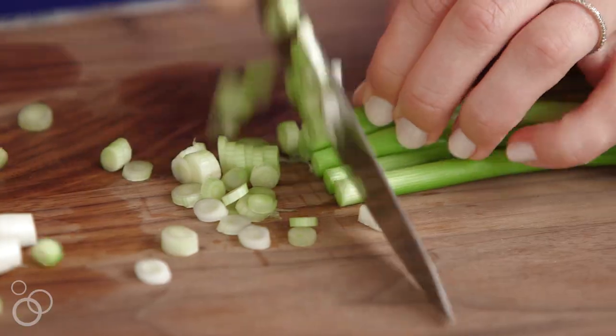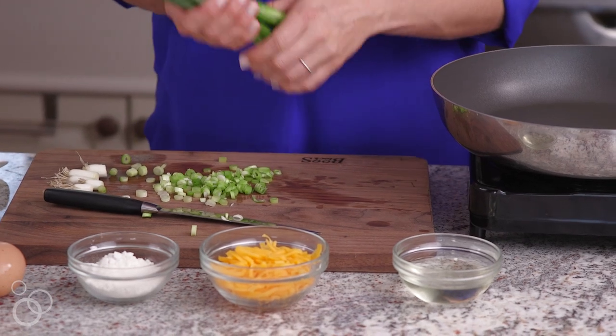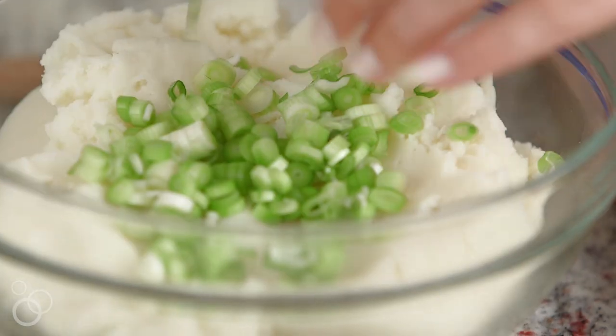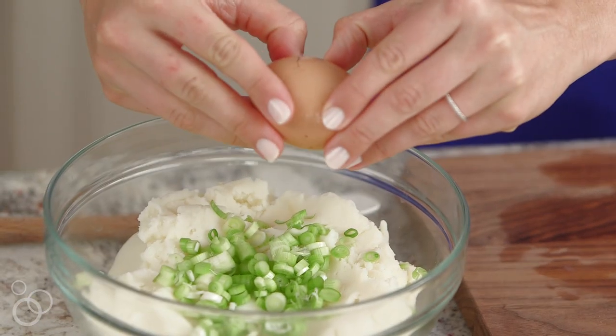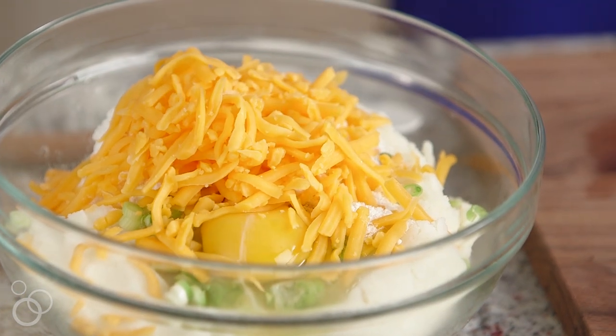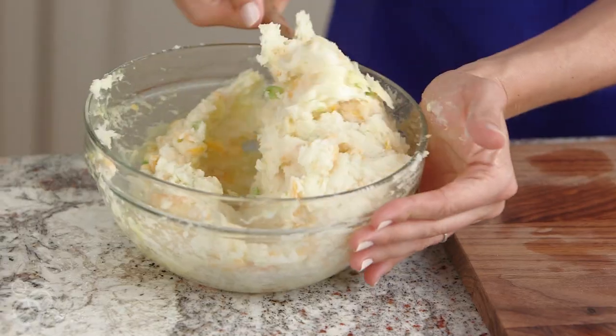I'm starting off with my leftover mashed potatoes, and to those I'm going to add some sliced scallions. We'll save the green parts since we didn't use them for garnish. In go the scallions, and to help bind our pancakes: one egg, a little bit of flour, and here's your chance to get creative. I'm using some shredded cheddar cheese. You could also add some chopped cooked bacon, some diced ham, or even leftover turkey if it's around the holidays.